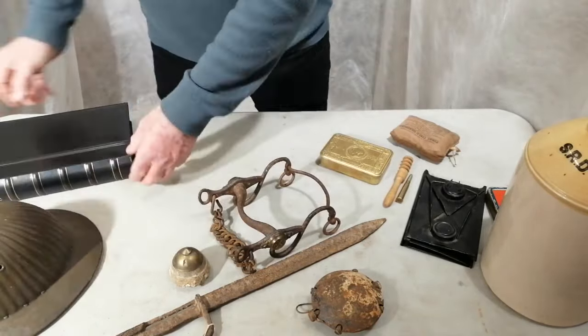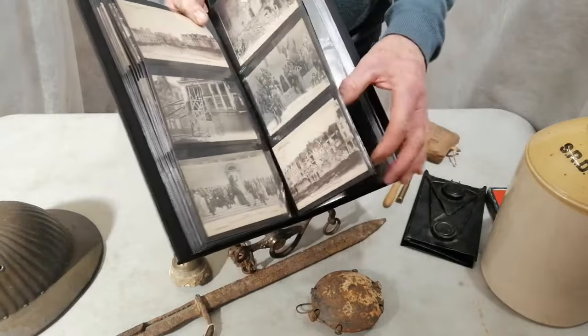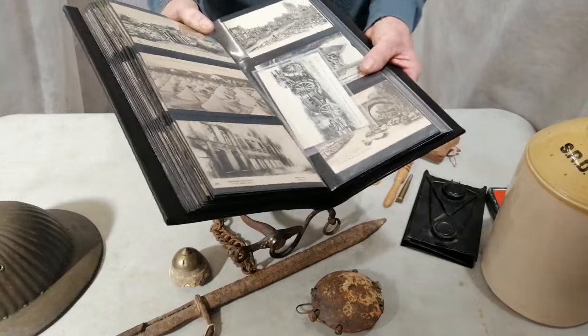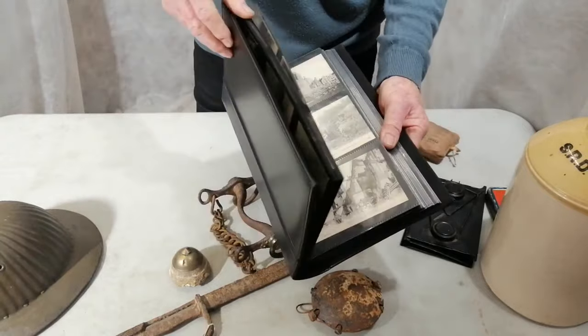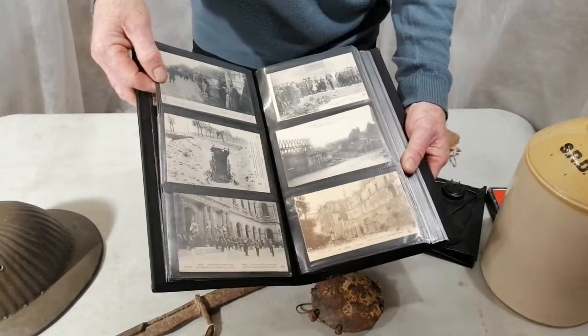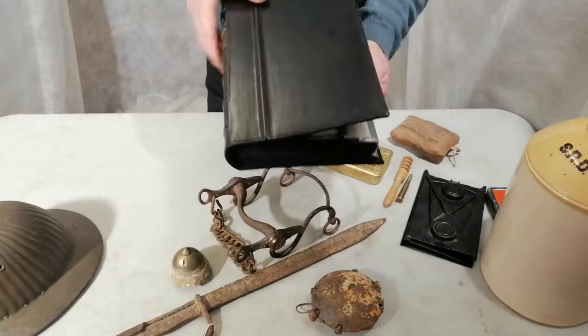Just yesterday I went to a military fair not far from me, and there's a chap there selling these. These are original First World War postcards, and he was selling them separately. There's just over a hundred in there. I thought I'd just make him an offer for the whole book and I got it at a really good price. They're all French ones — French postcards from the First World War. Real ones.